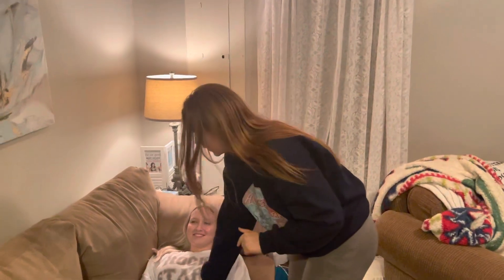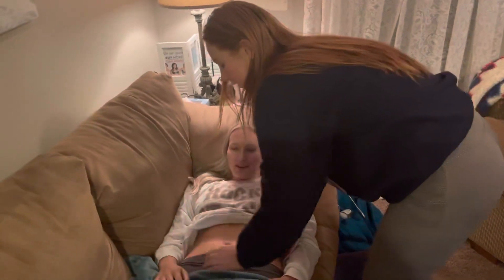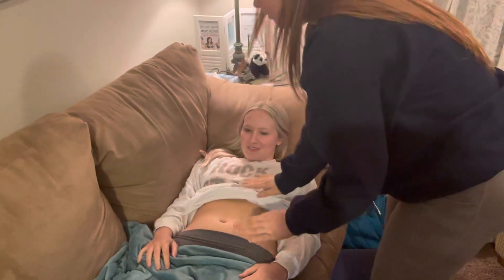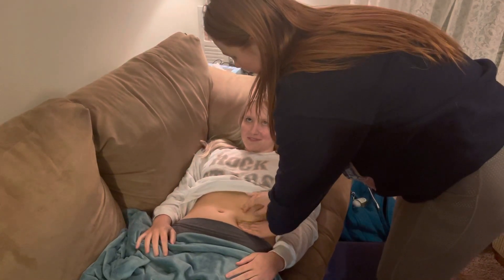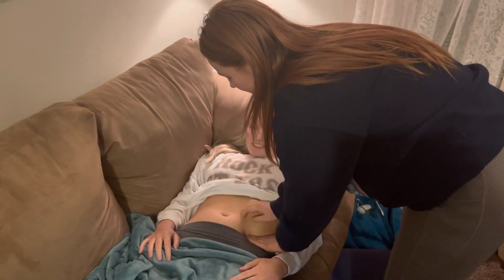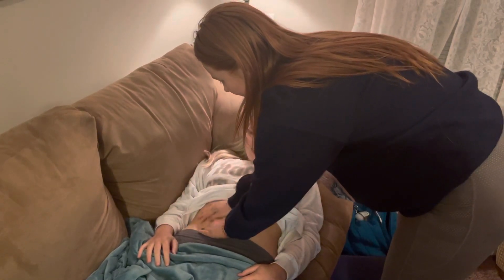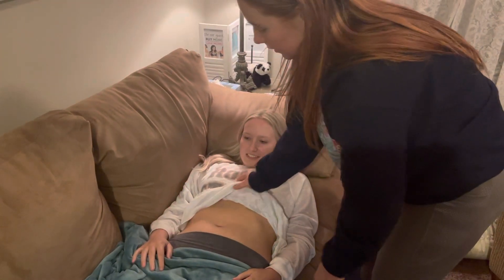We're going to assess for any signs of stomach cancer. First, we'll just inspect the abdomen — it looks flat, no distention. Then we're going to palpate; tell me if you have any tenderness. Light palpation first, then deeper. I don't feel any masses or lumps or anything, so that's good.